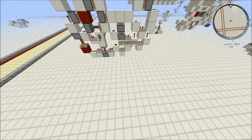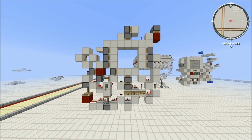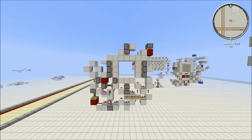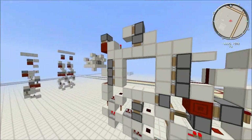Hello everyone and welcome to my 250 subscriber special, in which I'm going to be showing you my one-wide 3x3 door. First off, a big thank you to everyone who subscribed. I do enjoy making videos, but it wouldn't be the same without all you guys subscribing, so yeah, thanks a lot.